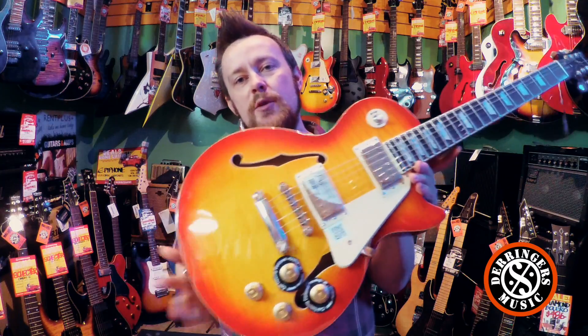Hey guys, Anthony from Derringer's Music Guitar Shop here. Just when you thought you couldn't get any more out of a Les Paul, Epiphone have done it again. Here is the ES Les Paul Pro.